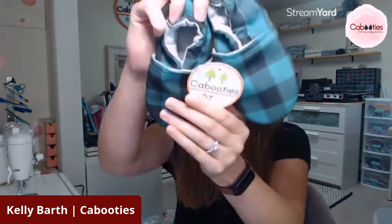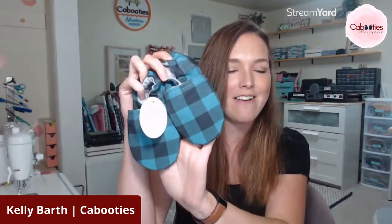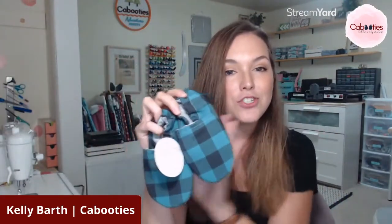First of all, these blue gingham are part of our new collection and I'm absolutely in love with them. It's such a pretty shade of blue in that Buffalo check style. These are one of our new shoes and I'm pulling them out partially to show you this print, but partially to give you a quick rundown of what Kabooties baby shoes are and why you're going to love them.